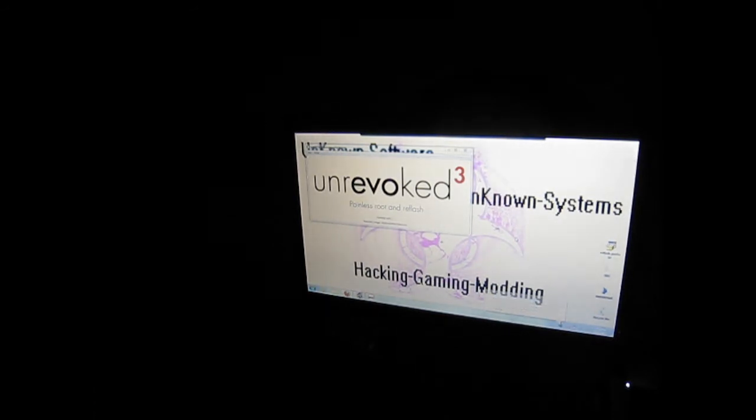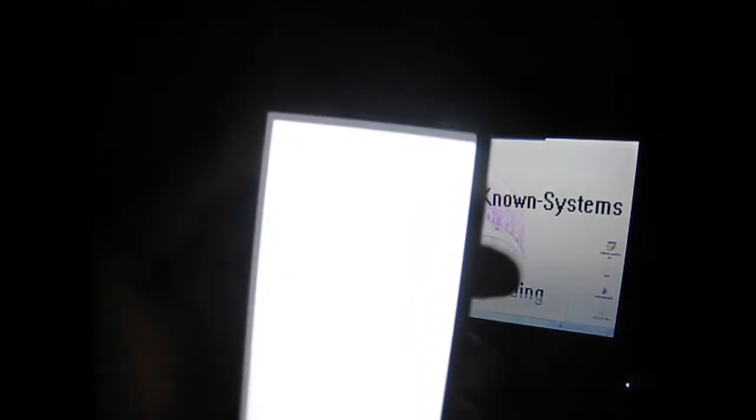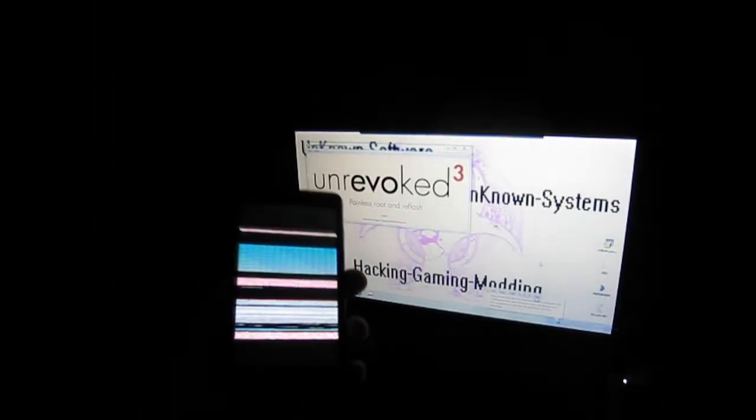It is running the root, so do not open your phone because it's not done. It will install Unrevoked and then reboot again. I'll come back when it's done. You should see a little flash or something like that on your phone, and then it will reboot again.